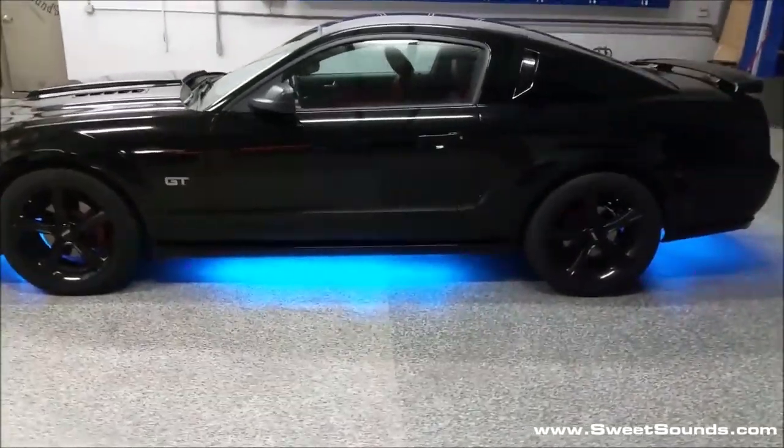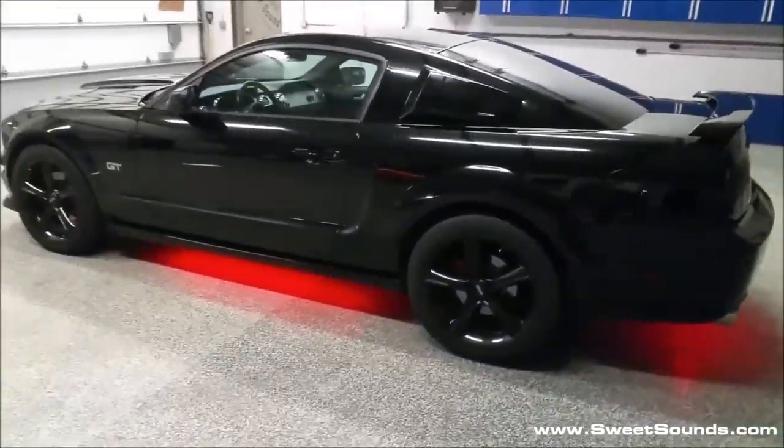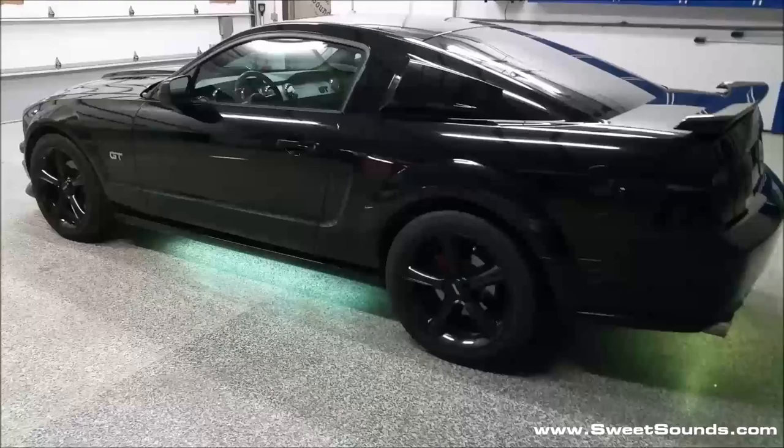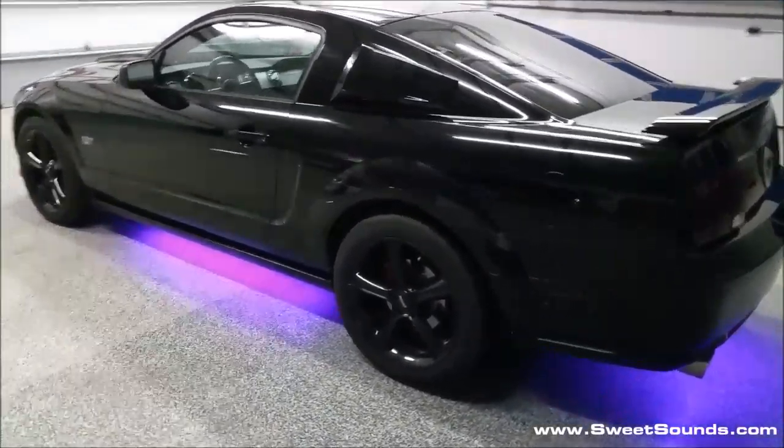This is not a prefabricated kit, and that's what allows us to get so much more coverage underneath this car. We made the kit exactly fit to length, and we're also able to use a slightly flexible tube which allows us to mold it around some of the corners and areas where you have to do that.